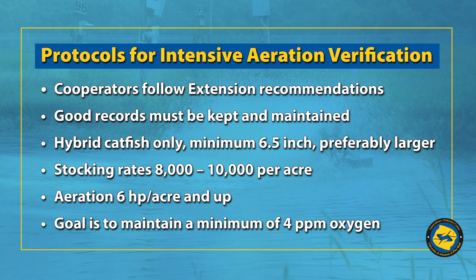You follow extension recommendations, which means you keep good records. Hybrid catfish are a must. A six-and-a-half inch minimum size, and preferably bigger. You stock eight to ten thousand fish per acre. You try to maintain four parts per million oxygen as a minimum.